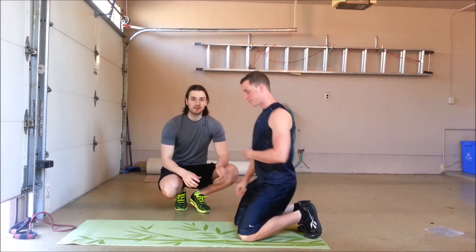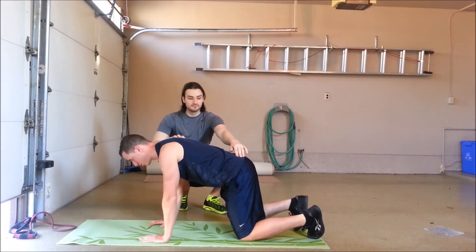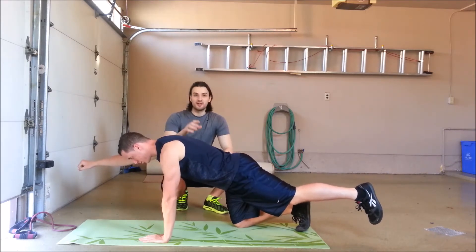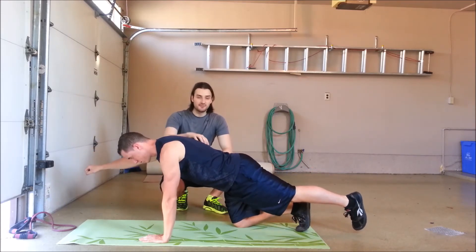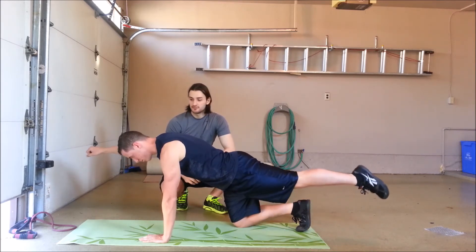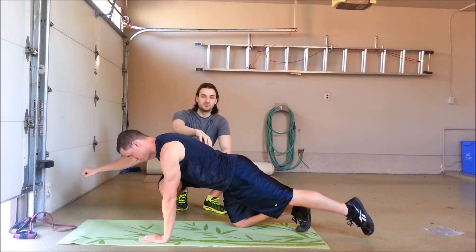One way to make this exercise more challenging: I'm going to have Aaron get back into the same position, and from here he's going to extend his shoulder and hip out again. From that point, he's basically going to draw imaginary squares — slowly drawing imaginary squares. This creates more activation within the trunk and challenges you a bit more. All of the motion is coming from the hip and the shoulder; we don't want any motion coming from the back.